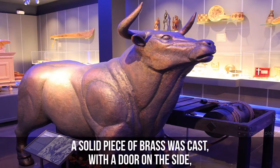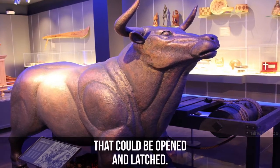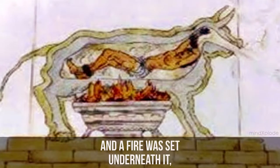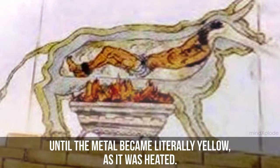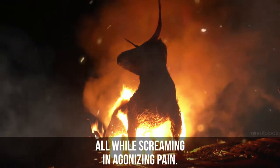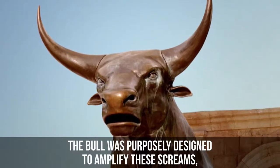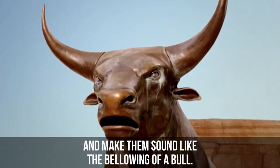The Brazen Bull. A solid piece of brass was cast with a door on the side that could be opened and latched. The victim would be placed inside the ball, and fire was set underneath it until the metal became literally yellow as it was heated. The captive would then be slowly roasted to death, all while screaming in agonizing pain. The bull was purposely designed to amplify these screams and make them sound like the bellowing of a bull.